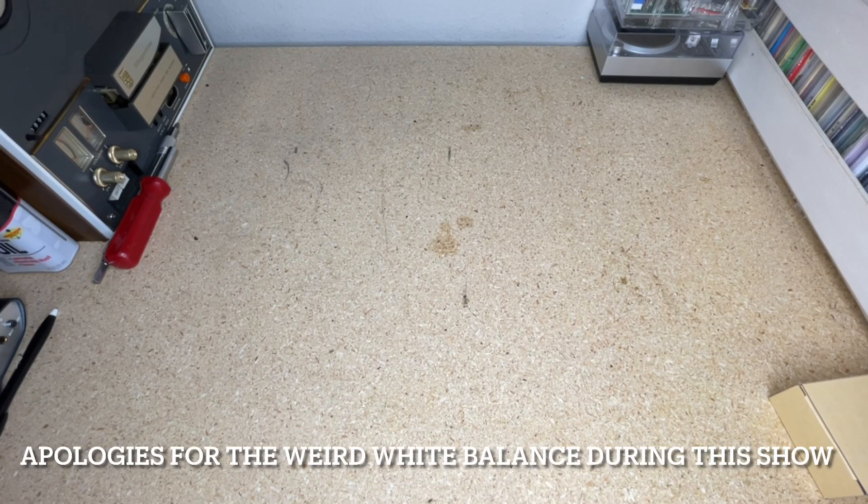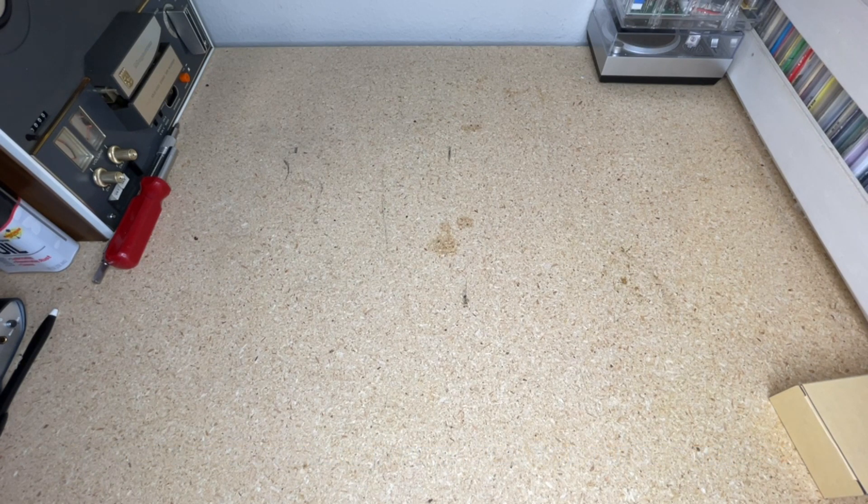Hey everybody, welcome back to Recordology. Here we are once again at the old workbench with a lovely oil stain picturesquely framed right in the center of the shot. Thank you so much for clicking on this video and joining us today. I love my tape players, I love my record players, I love CD players. Check out our last video on the awesome RCA tape cartridge system — we reviewed a stereo unit some months ago and then just the other day the mono unit. Very cool.